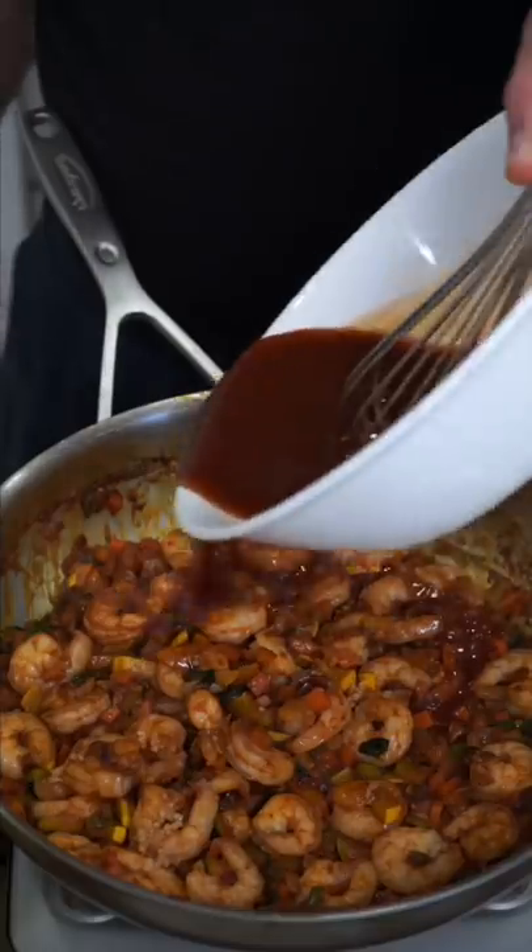Add low-sugar ketchup, a little low-sugar barbecue, sriracha, soy sauce, and just a little water and vinegar. I like adding the garlic towards the end. We get it lost in the low-calorie sauce.